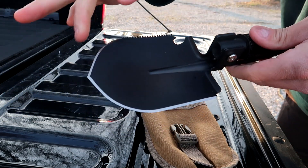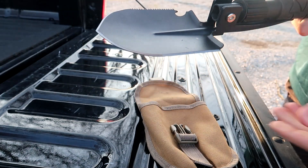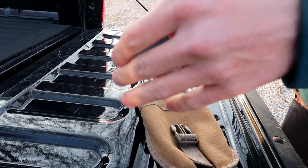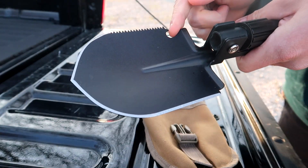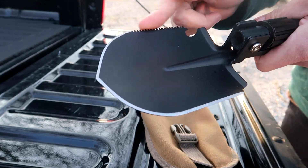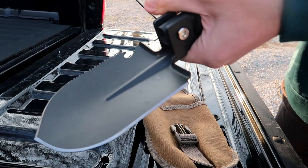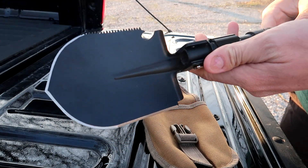Cool thing about the shovel — you can see this serrated edge. It's a knife; it will cut. It's pretty sharp as sent to me; it would probably cut my hand if I ran it across it, so do be careful. You've got a little bottle opener right here, and you've got a little saw in case you want to saw on some little branches and whatnot. Overall, this is a really cool product.